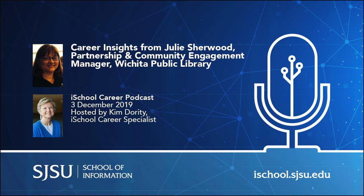Thank you. All right, Julie. I have a million questions I'd like to ask because what she's doing is so fascinating, but we're going to be respectful of her time. So I'm going to begin by asking you about the specifics of your job. Could you tell us what a Partnership and Community Engagement Manager does within a public library? This is a somewhat unusual title, so it would be great if you could describe your role for us.